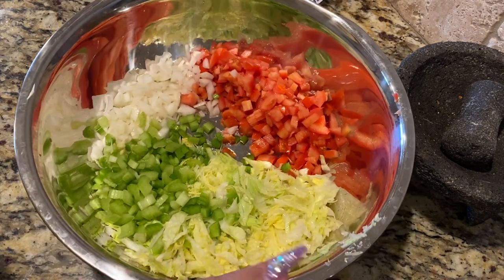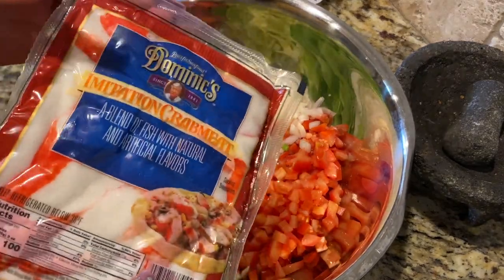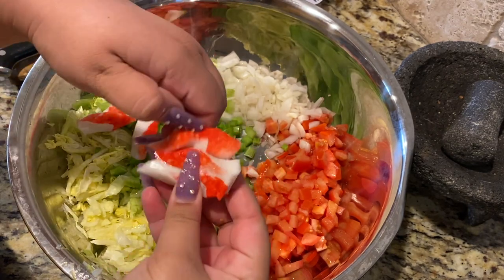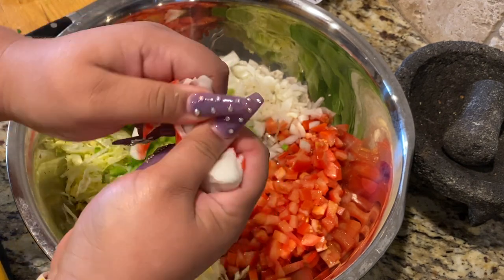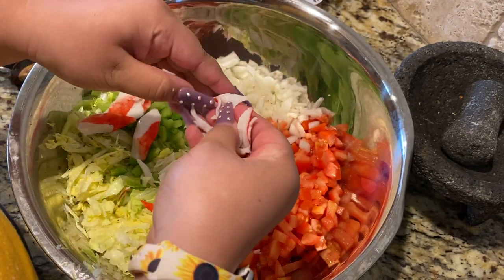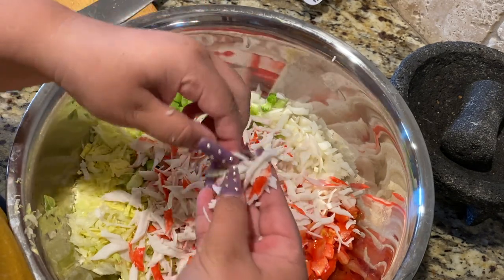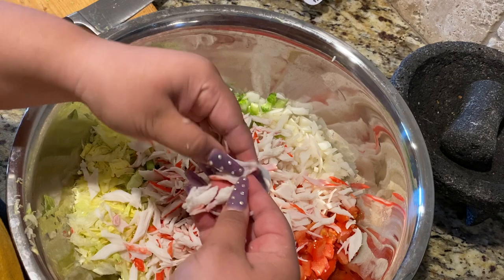We should have something like this. I ended up using three tomatoes, half an onion, two celery sticks, and half of a lettuce head. Now we're going to add in our crab meat — our imitation crab. To do this, we're just going to pull it apart like you would pull apart chicken. This is the most time-consuming part of the whole dish — getting the jaiba completely desebrada.